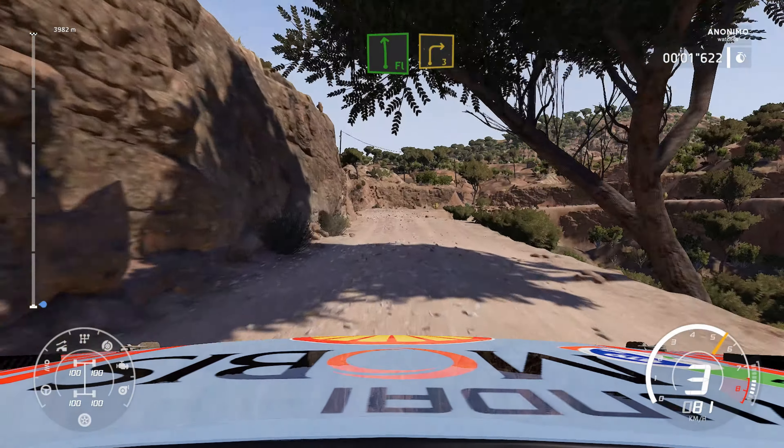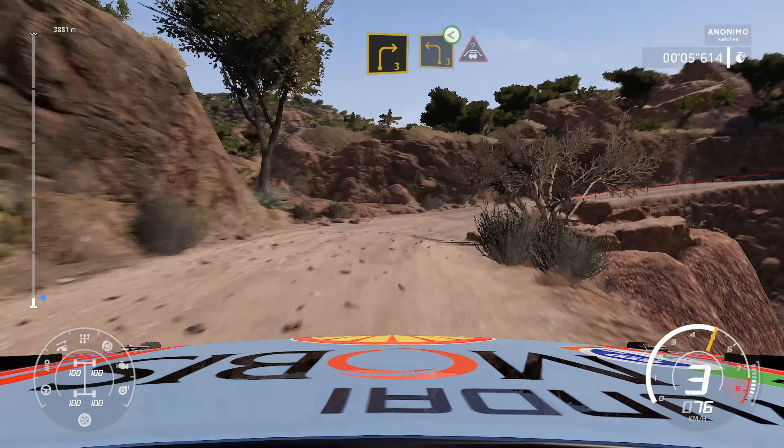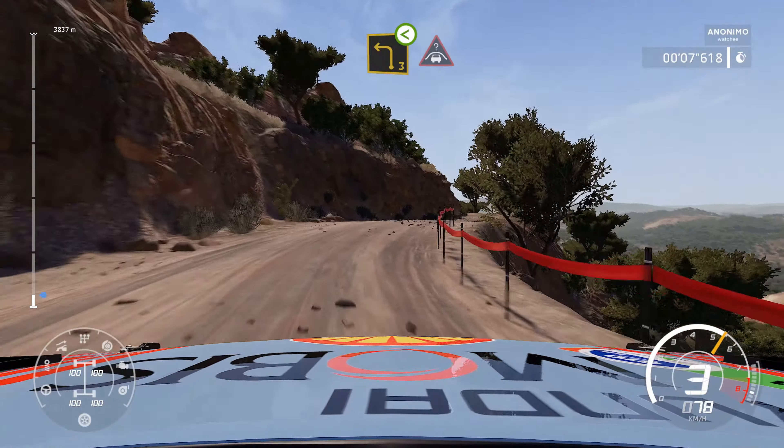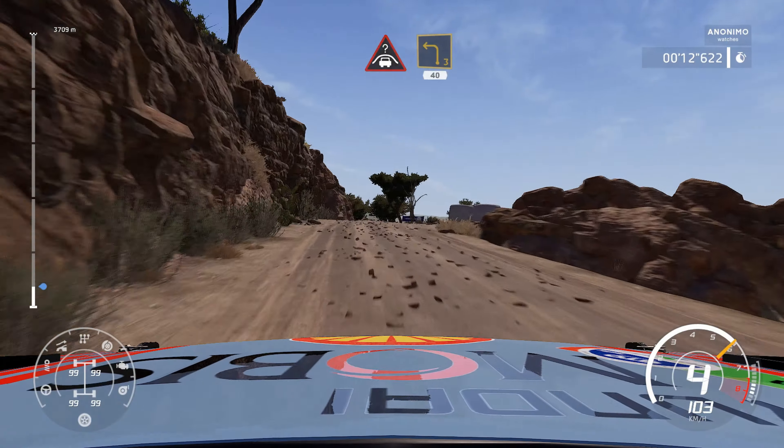40, flat left and right 3, medium. Into left 3, open into crest. Left 3, long, bumpy, 40.